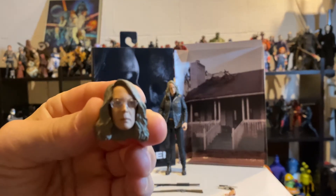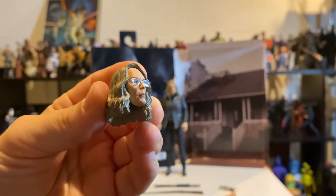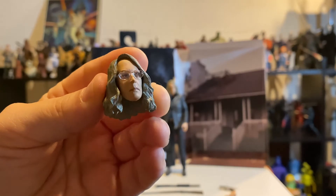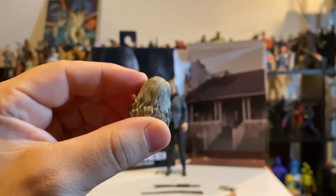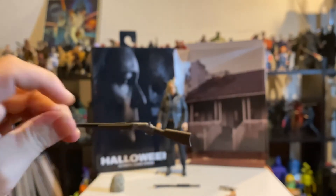The spare head with the glasses I think is a nice touch — more of just a relaxed Laurie and not the in-combat, trying-to-kill-Michael Laurie face, which is cool. Having a spare head, the details of the glasses are awesome.